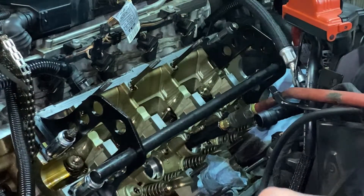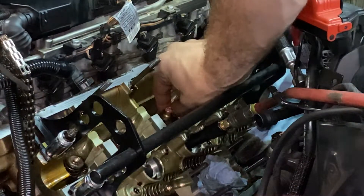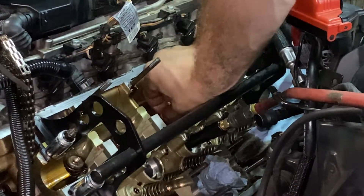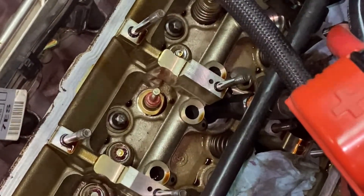Here's a better look at those pullers I have. They don't work on all of them because the body of the car gets in the way. It just pulls the seal right out. And here's the new valve stem seal. See - there's the new one installed.